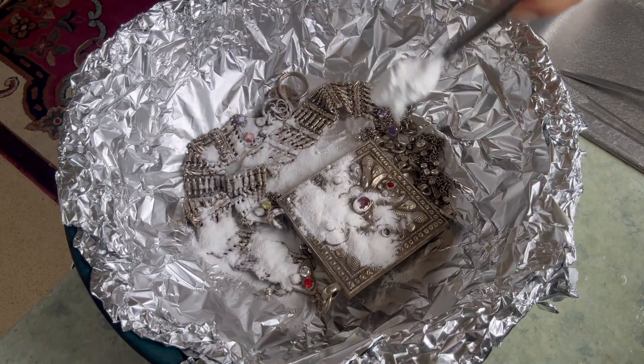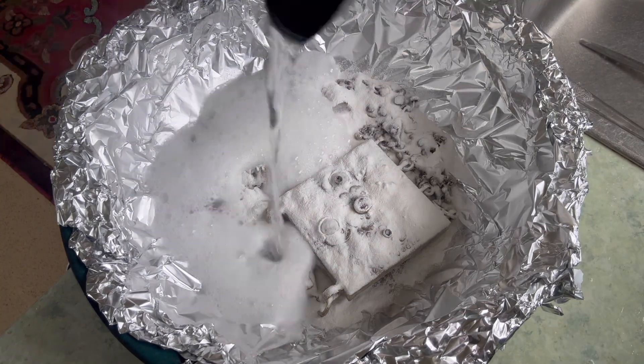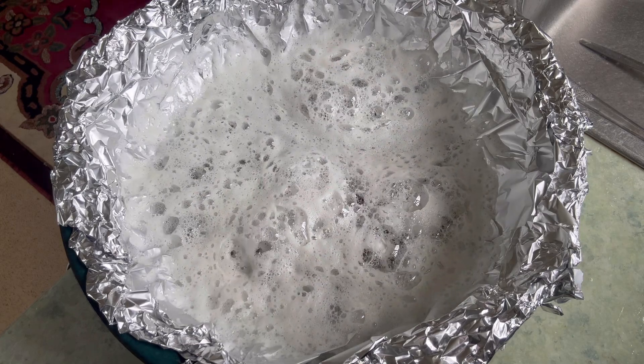So I'm going to do the same procedure one more time — foil, baking powder, and hot water with the jewelry in — and I'll leave it for 15 minutes again to see if it removes more tarnish this time.